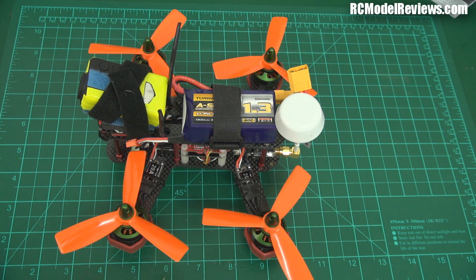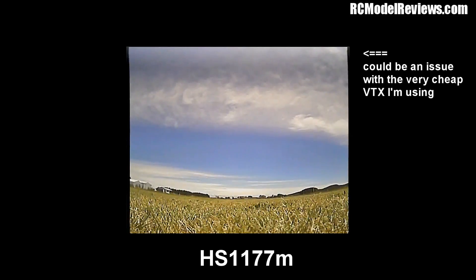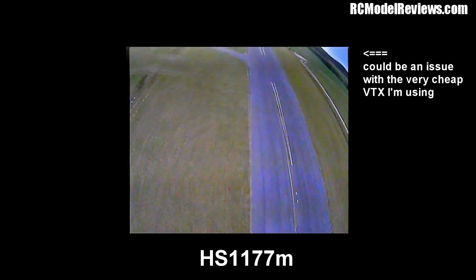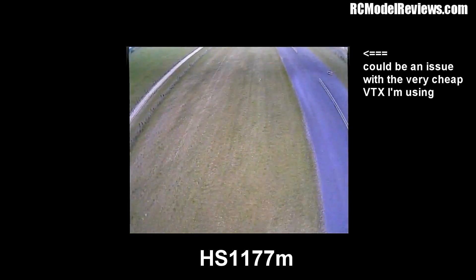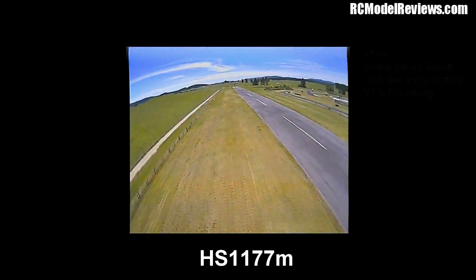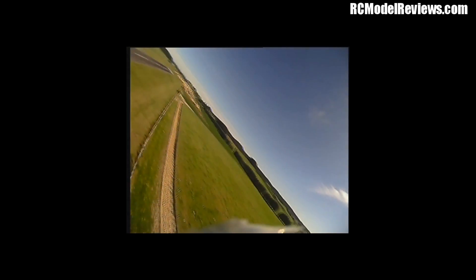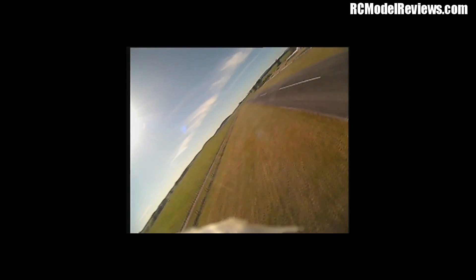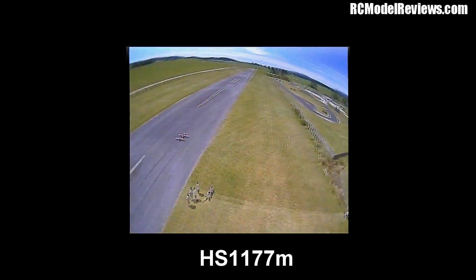Let's have a look at some of the footage I took with this machine. The only thing I noticed where this camera differed from the HS1177 cameras I've been using is a little bit of video tearing at the top of the image. I didn't notice it in the goggles but I noticed it on the recorded footage later. Here's some footage from another model taken earlier the same morning — you can see there's no tearing on this footage. That's from the super cheap combined camera and video transmitter I got from RC Timer, and these have been really good. Anyway, back to the HS1177M.